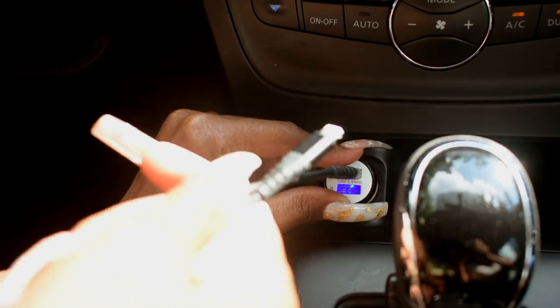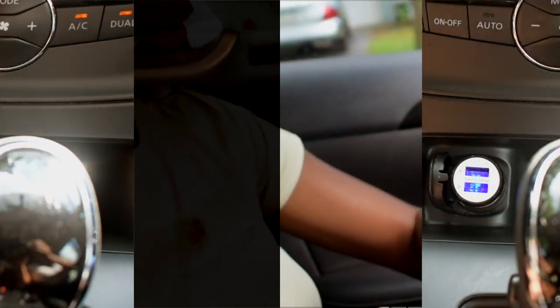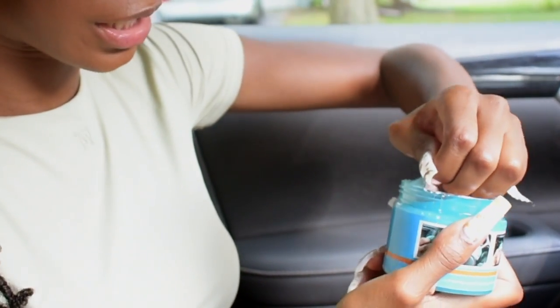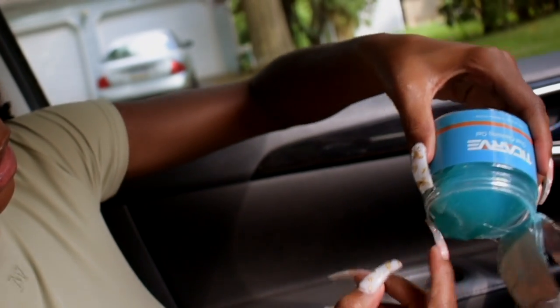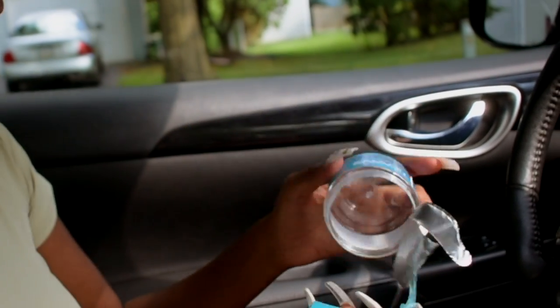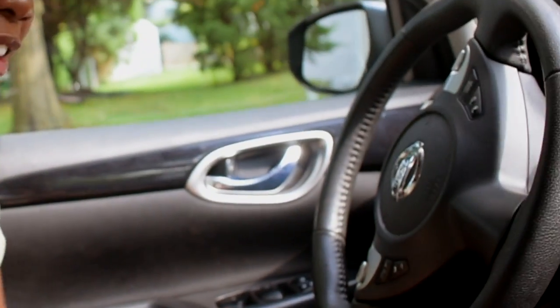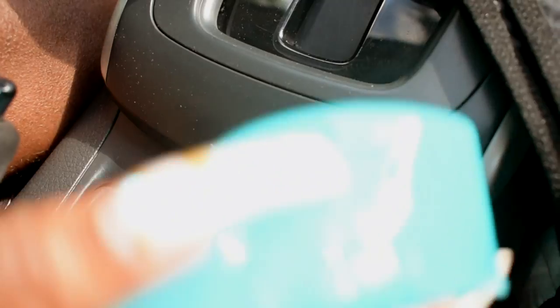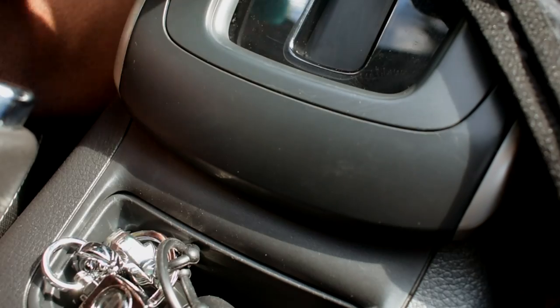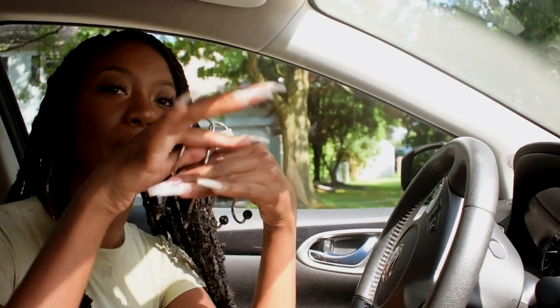I'm gonna put that in here. So I got the car putty and I'm going to open it and try it because I'm actually really excited. Let's see if it actually picks up dust — ready? Wait, you gotta show the dusty part. Got it! Ew, this smells so nasty but it does pick it up.